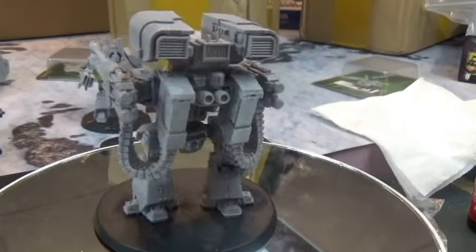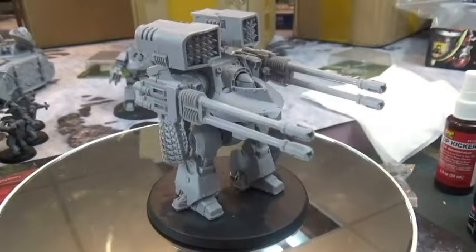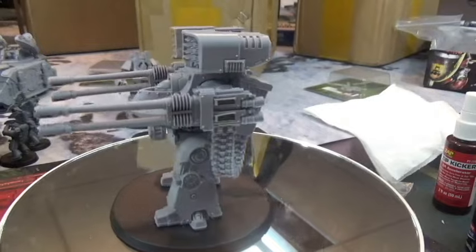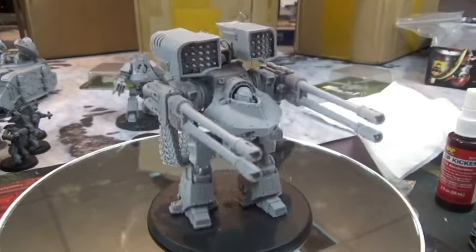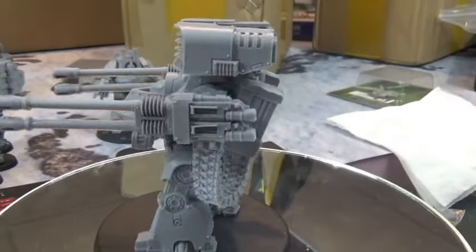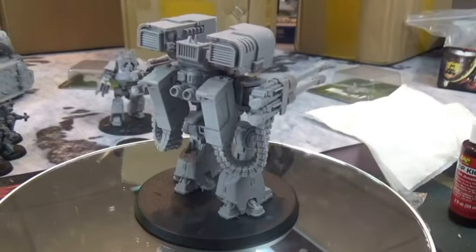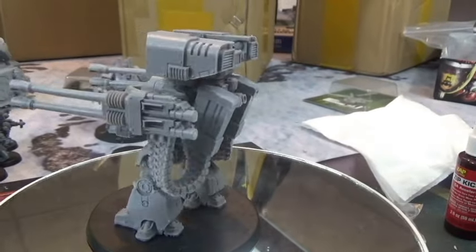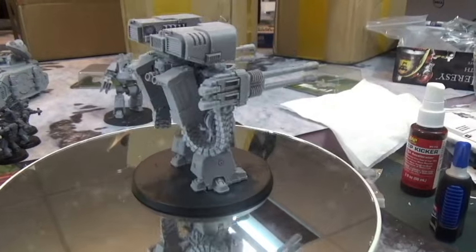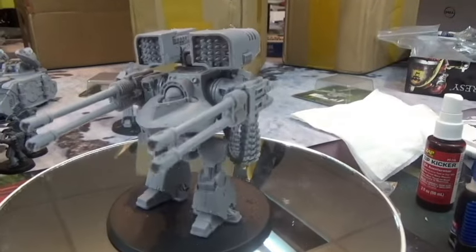I originally was going to use him in my Space Marines or Space Wolves but never put him together. When I decided to do 30k I thought it'd be a perfect addition. In 40k right now dreadnoughts aren't as survivable, but in 30k they are, so he's been a welcome addition. Some people say the missile isn't worth it at only Strength 6, but I'm not really building him for point efficiency — it's the rule of cool. He's a really cool tank.